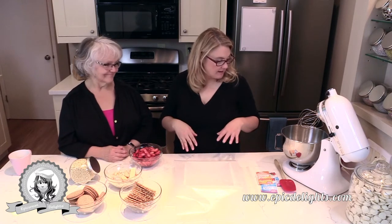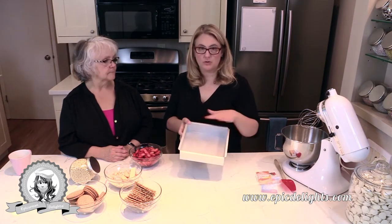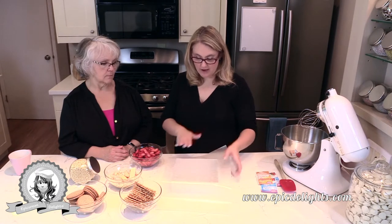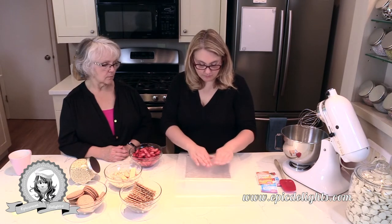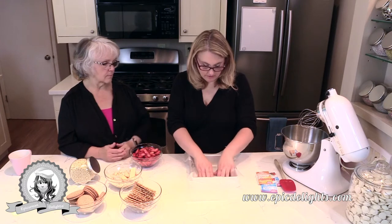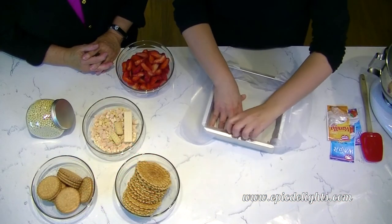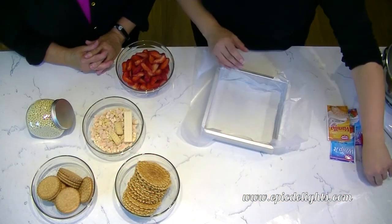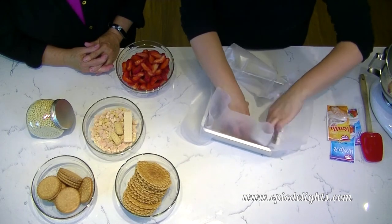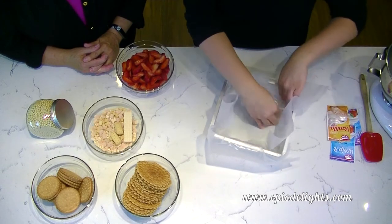We're going to use a square pan. I greased it a little bit with some butter so my wax paper won't shift around when I'm doing my layers. I'm going to put one piece of wax paper one way and another piece the other way, so I can hopefully lift the cake out a little bit easier.